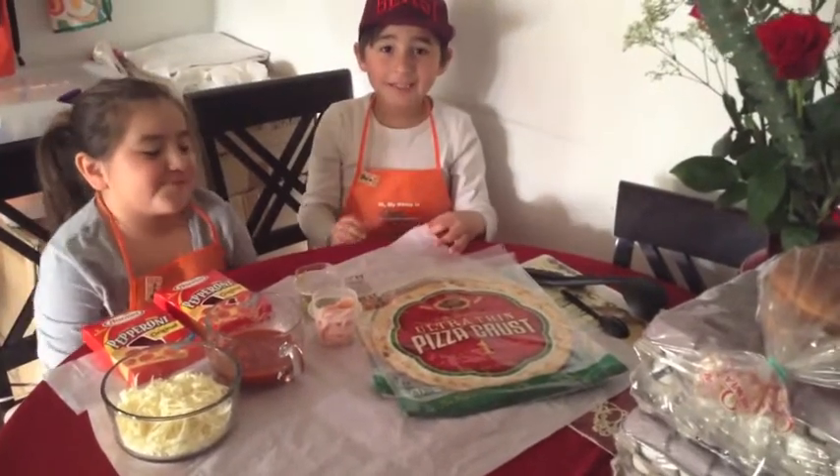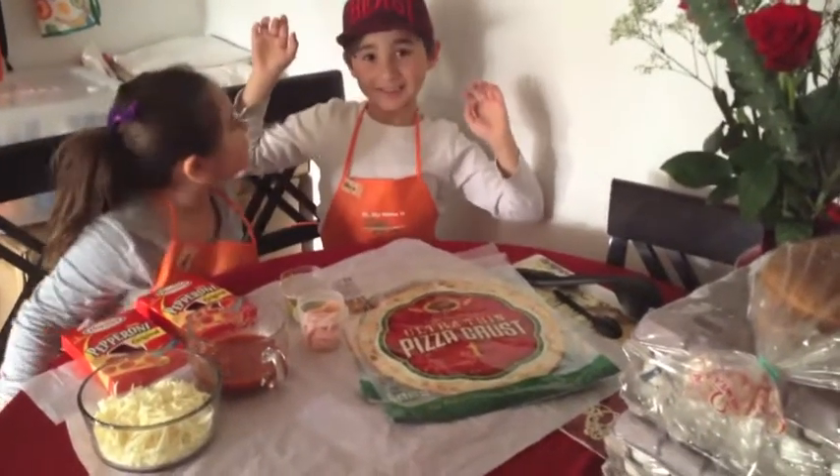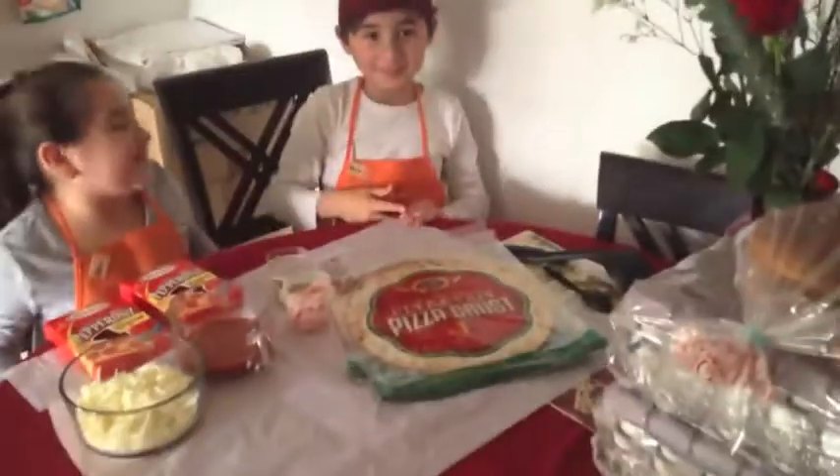We're gonna make the cake for you guys right now. No, pizza. Use the cake.